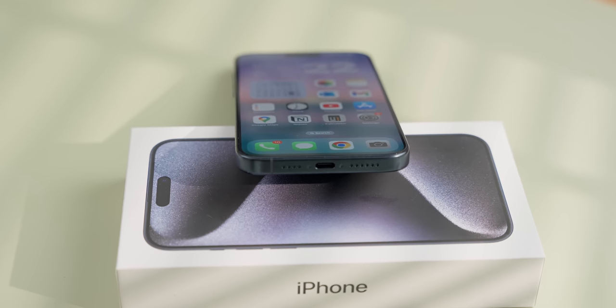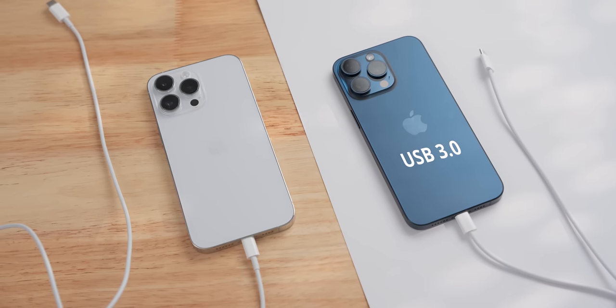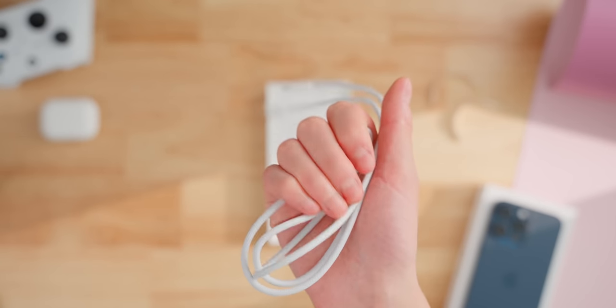Another perk of the USB-C port is the transfer speed, but only on the Pro phones. Given how big the ProRes video and RAW photos can be, we really should have gotten this last year. But at least now, there's a way to transfer things at USB 3.0 speed, which is 20 times faster than Lightning. Just know that the cable that comes with the phone will only give you USB 2.0 speed.